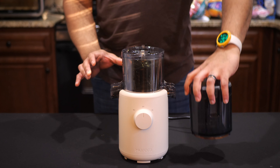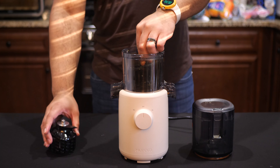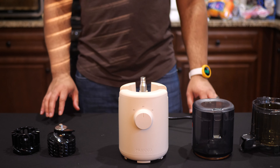The juicer is assembled with just a few parts, and it's pretty easy to do, but it doesn't come with an integrated and removable pulp basket, and I assume that this is to save space. You'll have to use the included standalone pulp catcher instead.